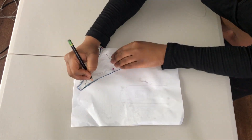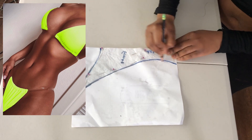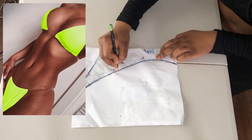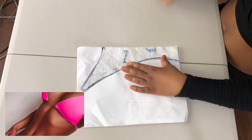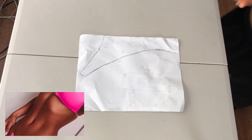Hi guys, welcome back to my channel. It's your girl Gigi. In today's video, I will be making a thong bikini with clear straps. The idea to make this bathing suit came to me while I was shopping the other day and I thought to myself, I have this fabric, why not make it, why not record it? So let's jump right into it.